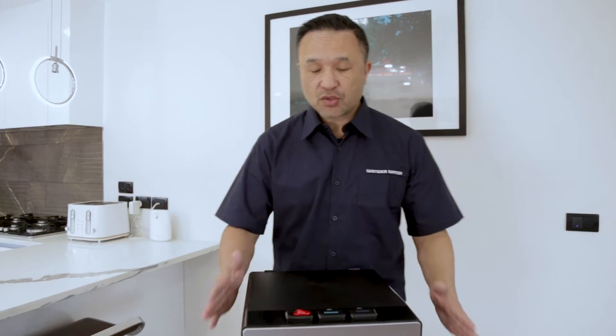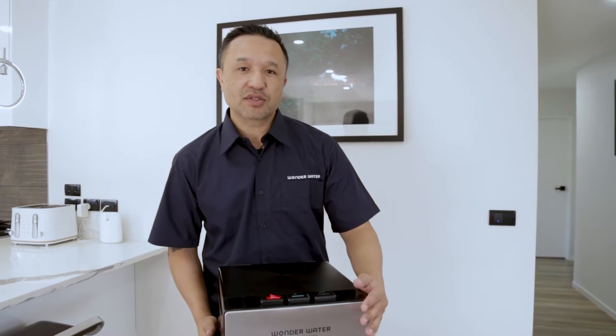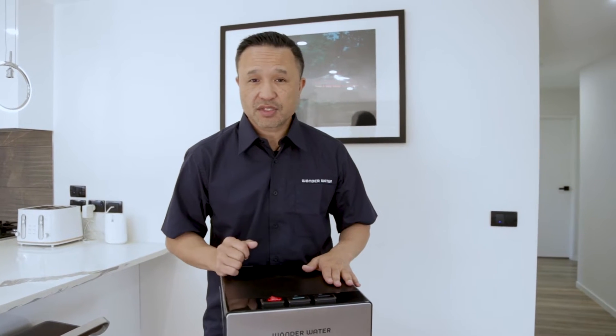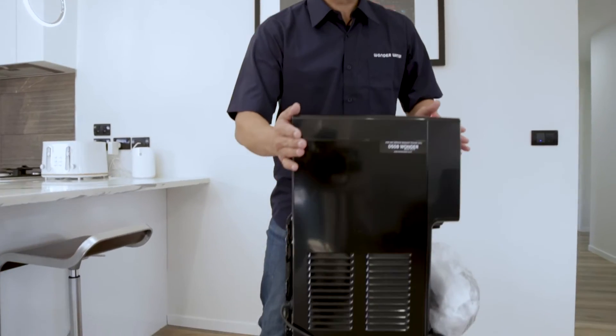Our next step is we're going to remove the unit from the base of the box. Now these units are very light so it's quite comfortable for one person to do this. I'm going to swing this to the side and show you where to grip the machine.